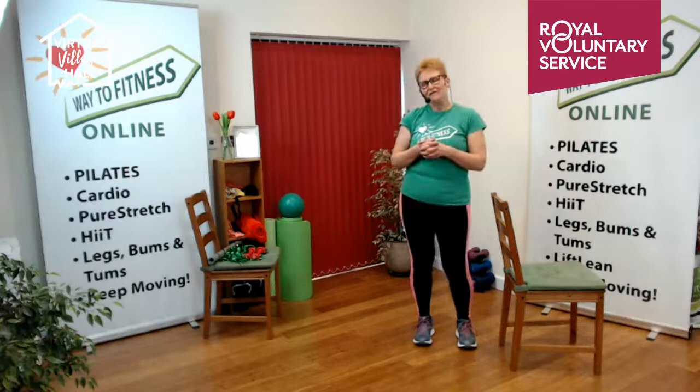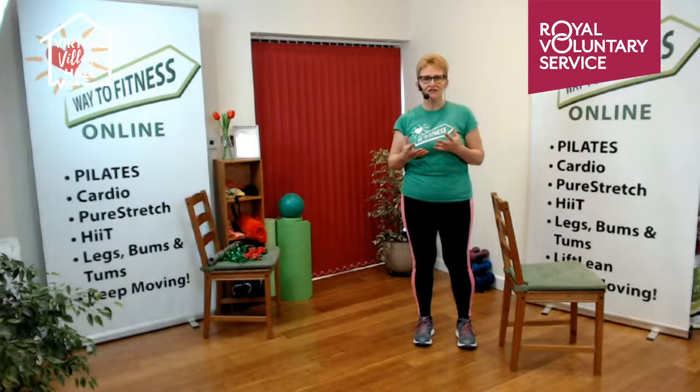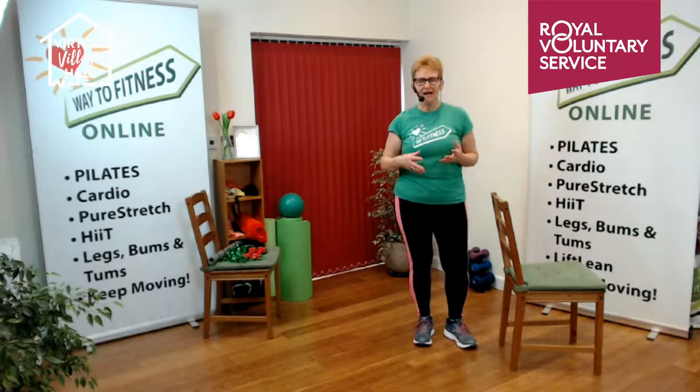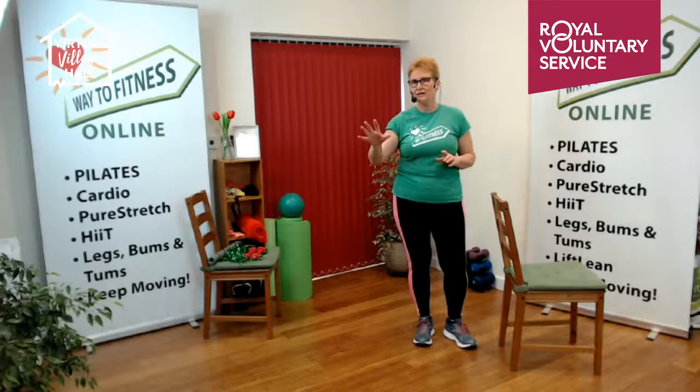We haven't got time for more balance today, but every week in Better Bones we do something different — a different balance exercise to keep it interesting. I do online sessions every single week, recorded so you can do them at your own convenience. We send the link and you can click on it any time that suits you, day or night, as many times as you want. Now we're going to come down to our chair for a stretch.